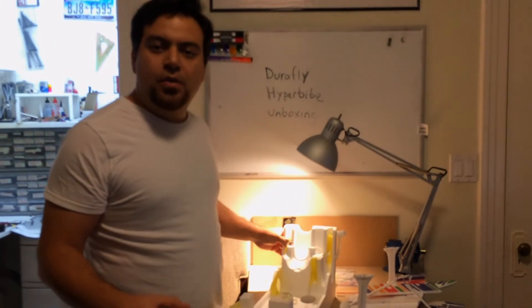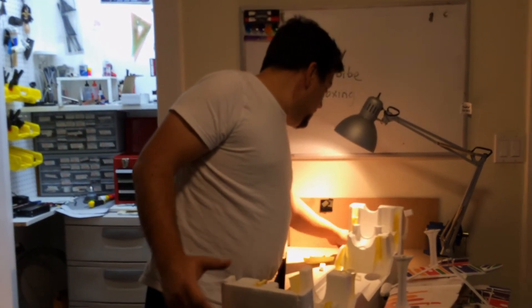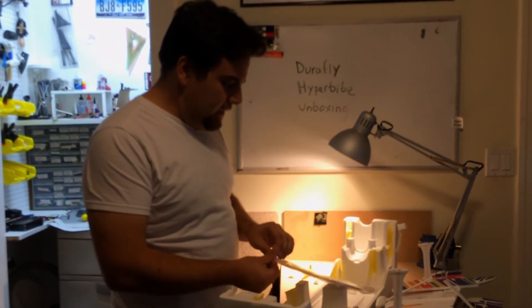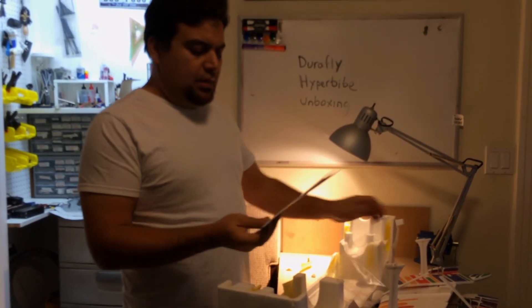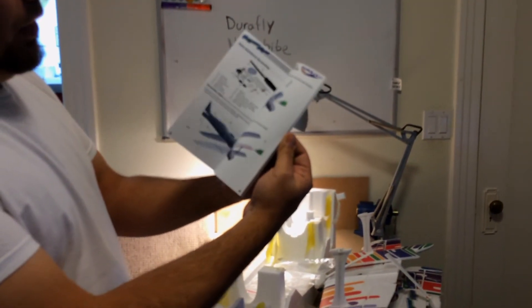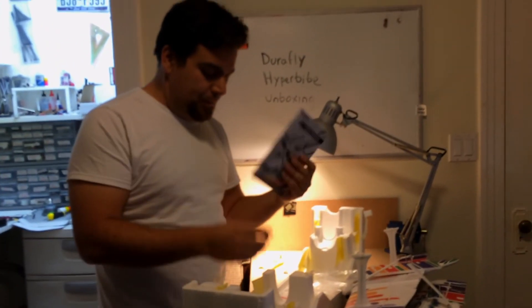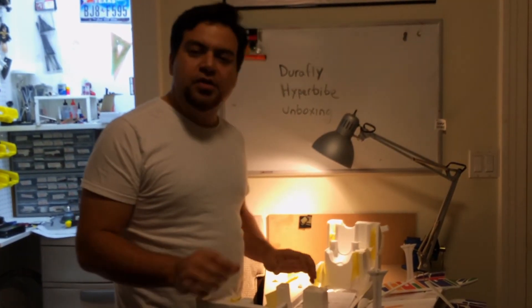In my next video I'll go over assembly. It seems like everything will be put together fairly quickly. I don't think there's any gluing — let's take a look at the manual. It's a nice color manual. Yes, there is glue involved, but it shouldn't take that long. All the decals are pre-applied, so it shouldn't take long.